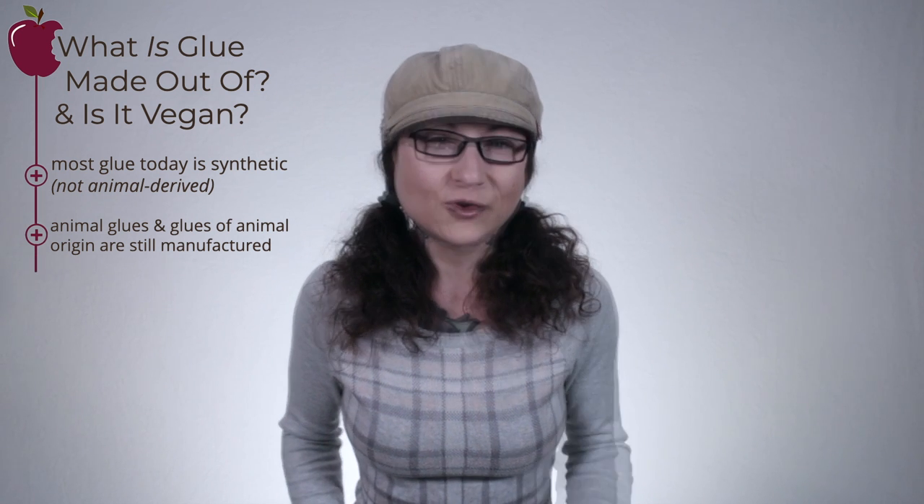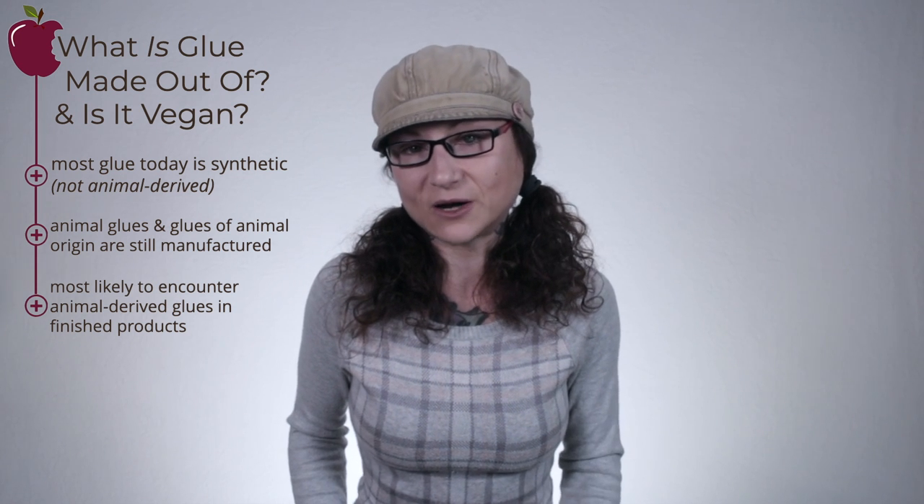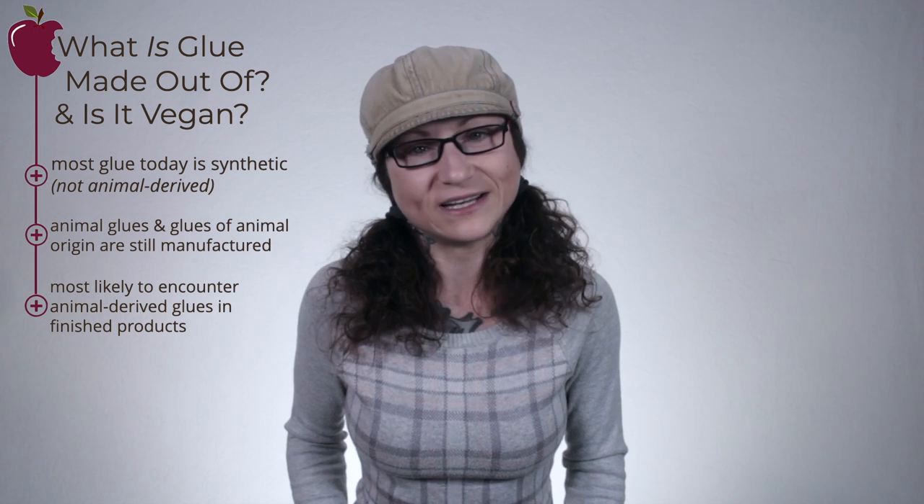So if not horses, what is glue made of? And is it vegan? These days, most glues you'll encounter are synthetic rather than animal-derived, so yes, most glues are vegan. But animal glues and glues of animal origin are still manufactured. While you would most likely know if you were purchasing hide, bone, or fish glue in their pure form, you're more likely to encounter glues made from animals within finished products like shoes, cosmetics, and musical instruments. Later on in this video, we'll address how to tell if a product is made with glues of animal origin.